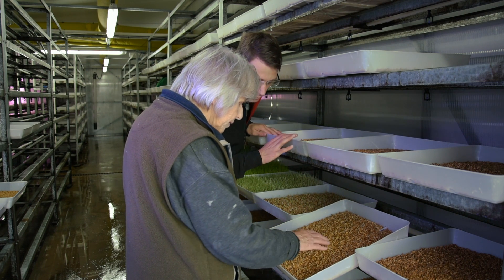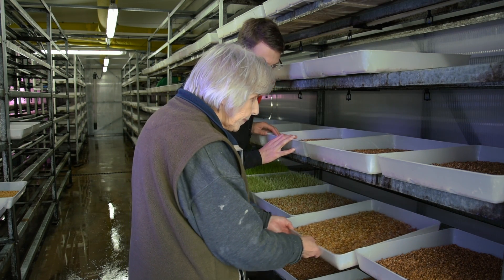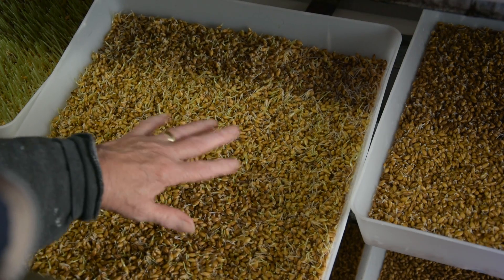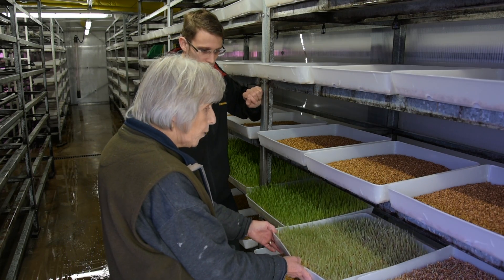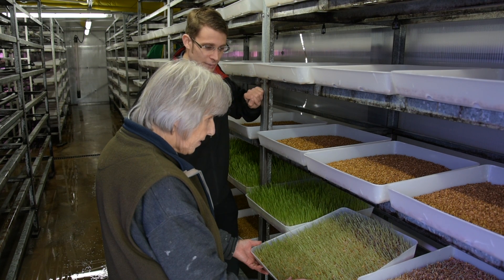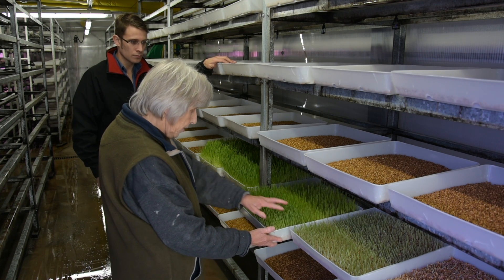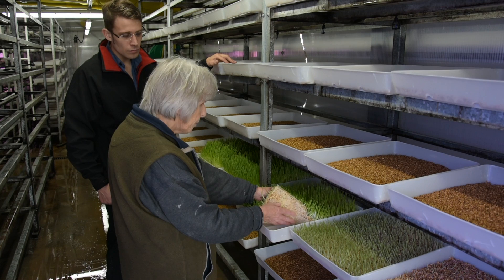On day two, you can see that the rootlets have grown slightly and there are one or two small shoots appearing. On day three, you can actually see a green haze where the shoots are appearing on top — the shoots have grown slightly more. This is day four — as you can see, there's quite a bit of development from day three. The difference is remarkable. On day five, the growth has continued and the root mat has started to form, so you can see it's held together — not completely, but there is a root mat forming.